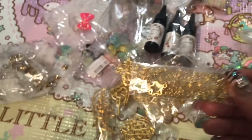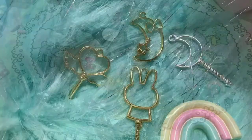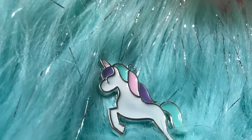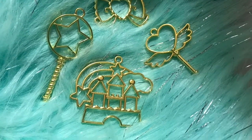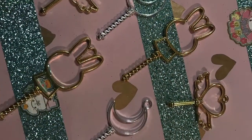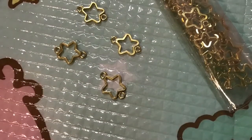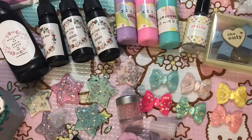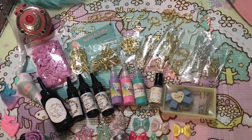I love you guys so much. Make sure you're subscribed — tune in tomorrow and the next day because I have the most magical hauls for Vlogmas. Love you! Bye!